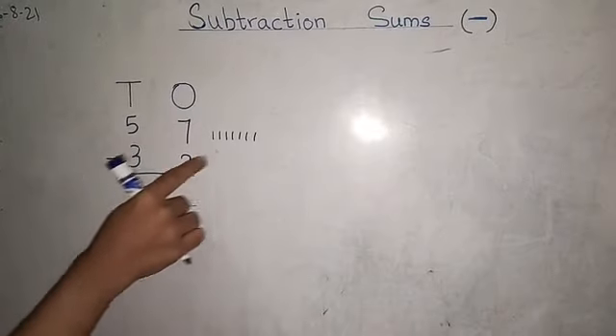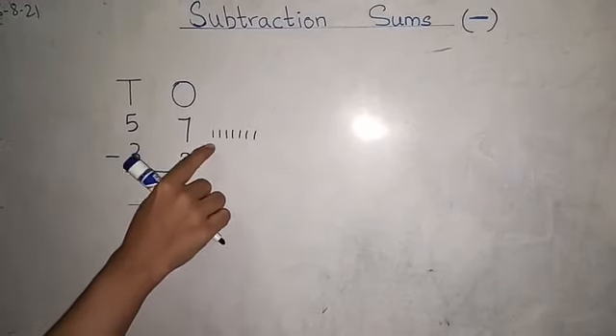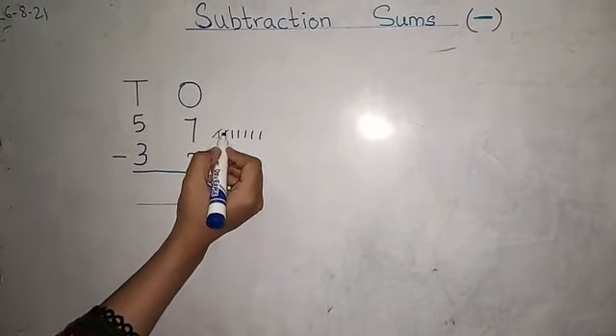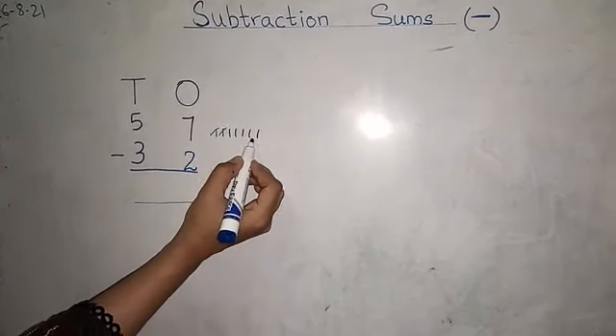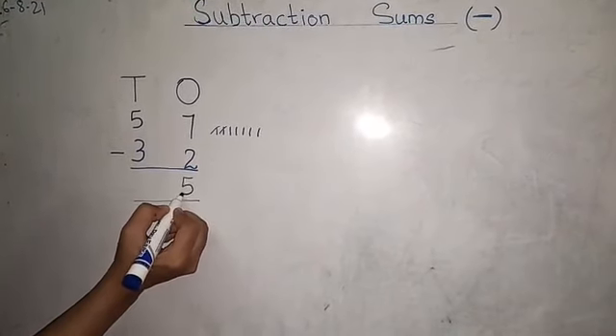Minus two. We will cut two lines. How many are left? One, two, three, four, five. So we will write here five.